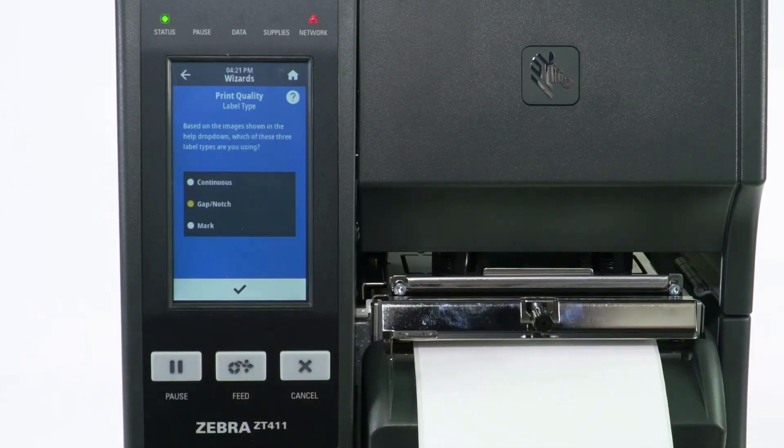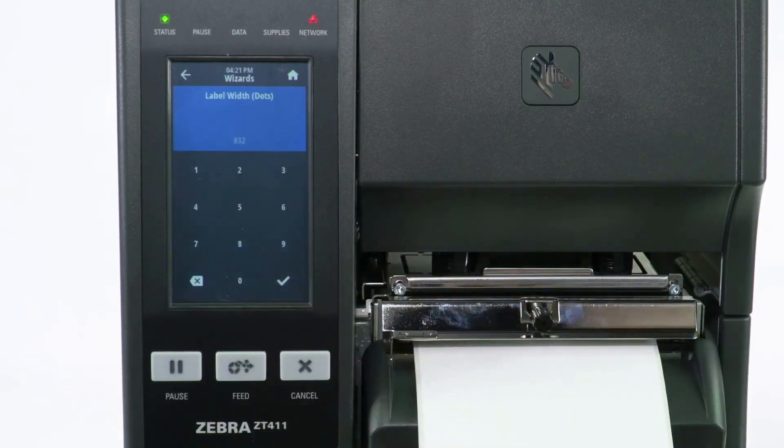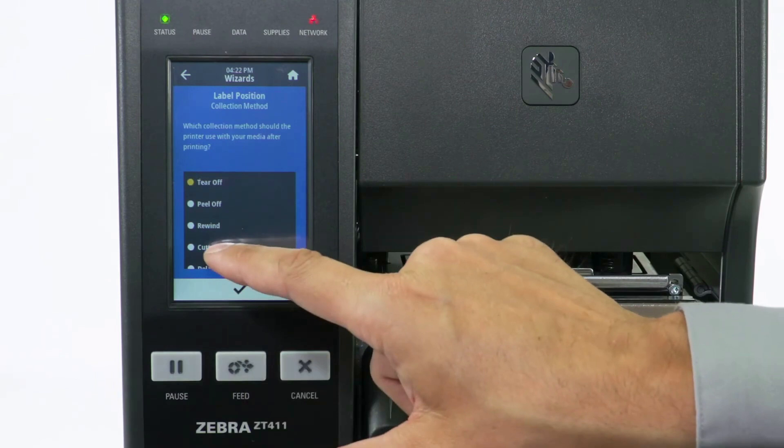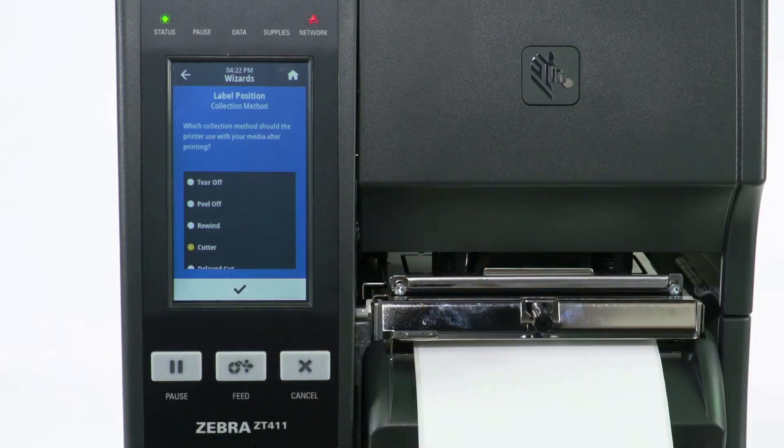Select Label Type. Change the label width if necessary. Select Cutter, then select Check to confirm.